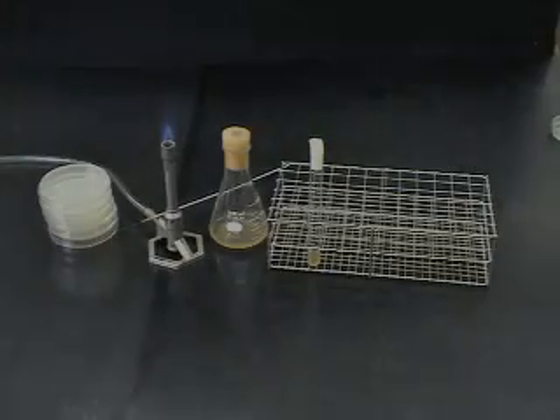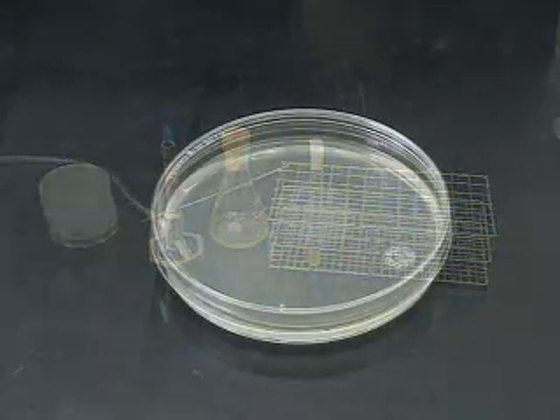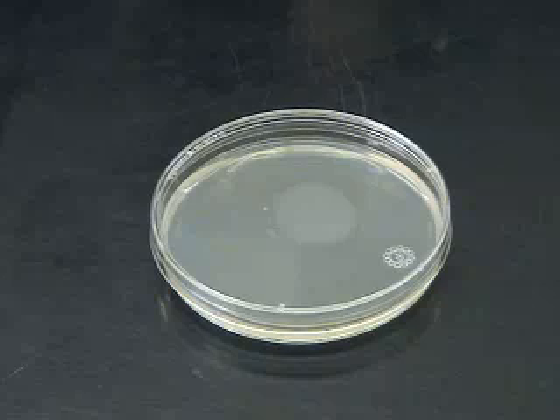Today I will guide you through the process of making a streak plate. We will teach you the proper technique so that you always get isolated colonies. If you don't learn it correctly, we will be very upset.